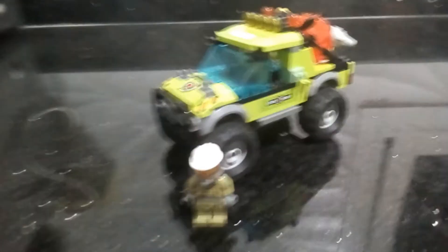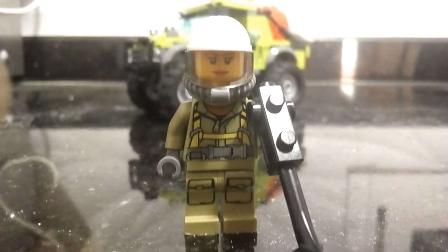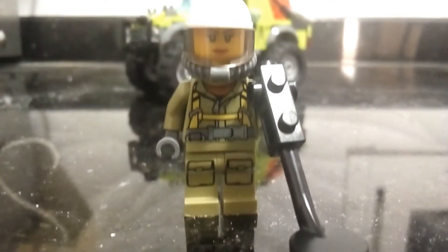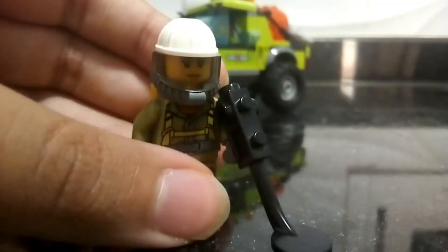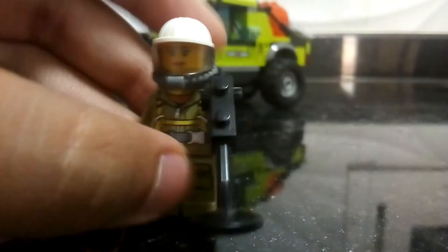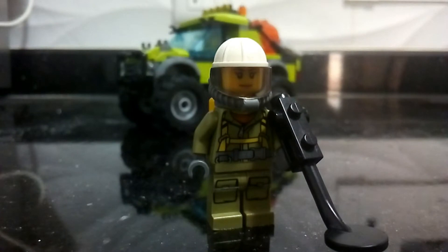I don't know the name of the set and it has two minifigures. So let's take a look at the minifigures. Here we have the first minifigure — she's all decked up. She's got some reflective torso printing, as you can see, because it's like a metal-appearing thing. I don't know what it's called. I really like the mold for that, and I like her vest. Like a couple of pieces — one, two, three, four pieces for her helmet — so she's all decked up.